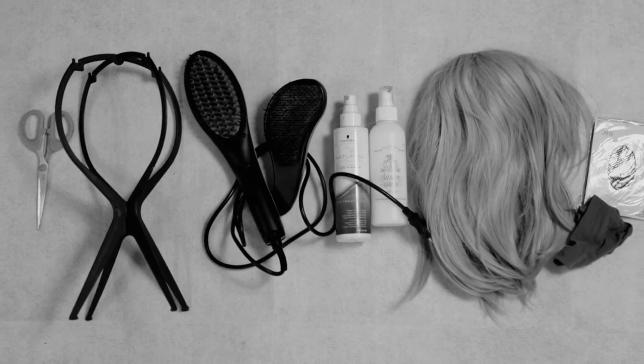Hey guys, welcome back to Cosplay Genie and this is Cosplay 101. Today we're going to talk about wig styling and the tools you need to style your cosplay wig.